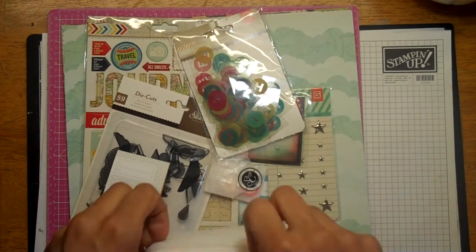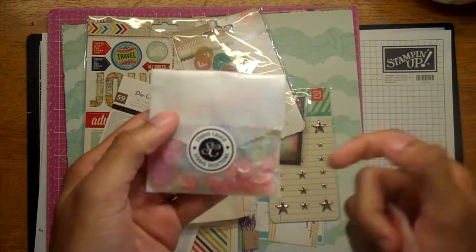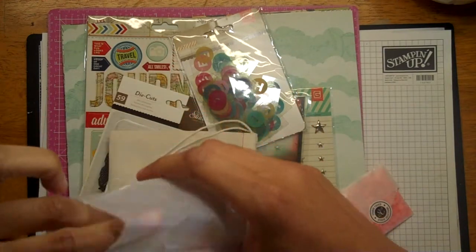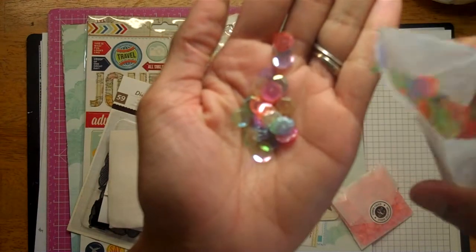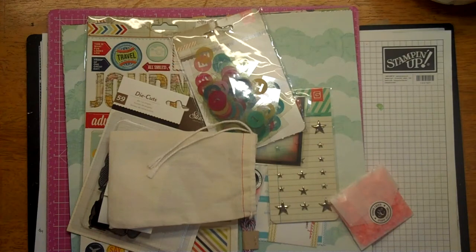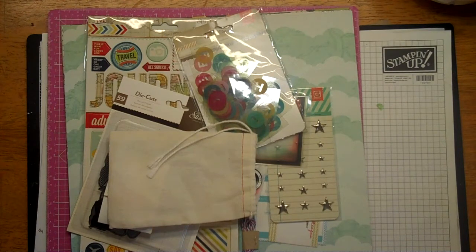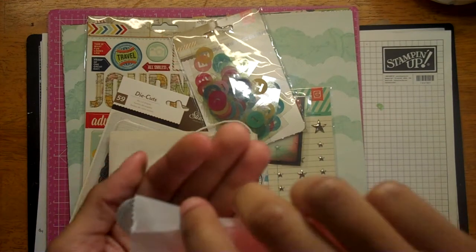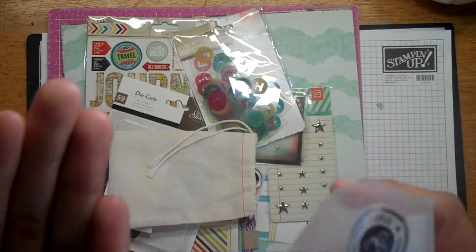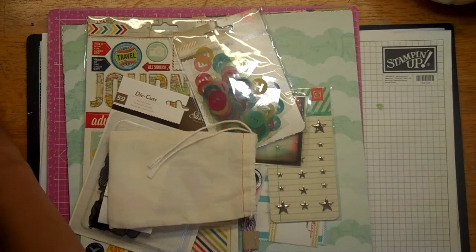I didn't get many extras this month at all, because I got that other kit from that other kit club. I did get the neon sequins from Studio Calico — they're iridescent but translucent. And then I got these ones that are like a salmon-y color. Those are pretty, and those are literally the only extras I got.